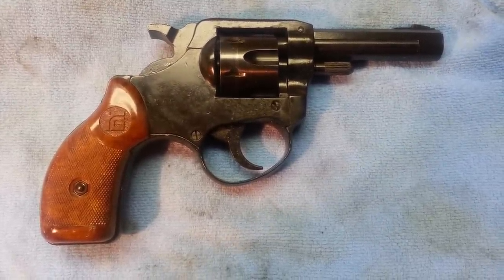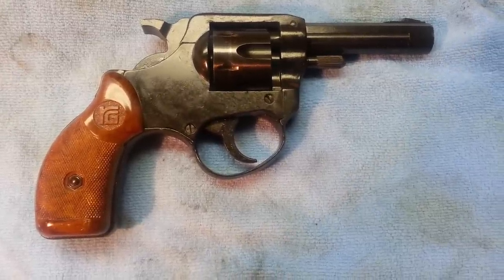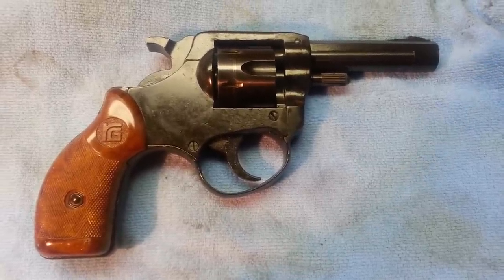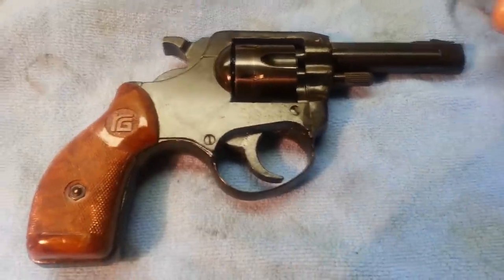Just picked this up today — traded in seven Ruger Mini-14 Ranch magazines, LEO and government use only, and $32.50, and picked up an RG Model 14 .22 long rifle. Pretty neat pistol and it's in pretty good shape too.